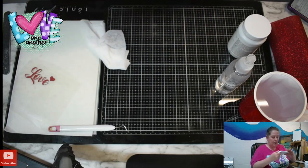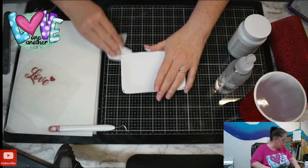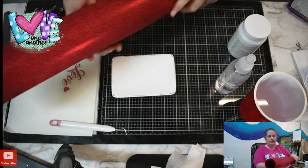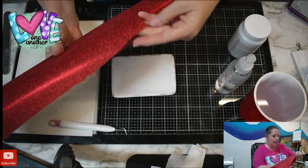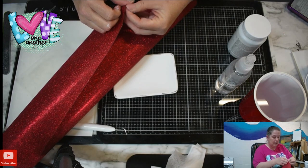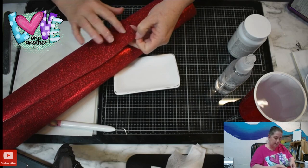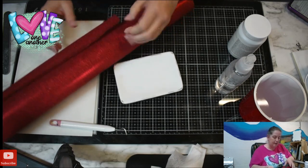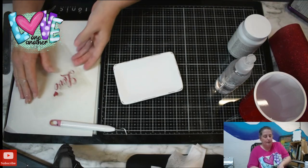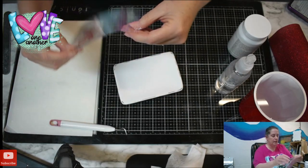I'm trying to decide if this thing is going to stick to this paint. This is sticky vinyl, but it is glitter vinyl. When you cut it, it is like the hardest stuff ever to cut because the glitter is on top and it's sticky on the bottom — it is very tough to cut. I have a transfer sheet.